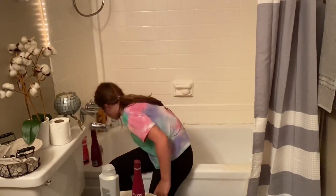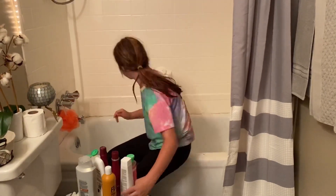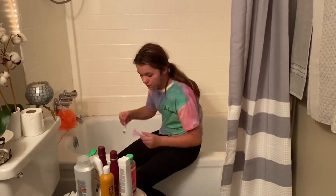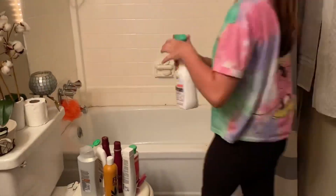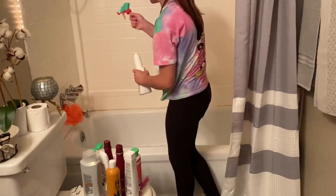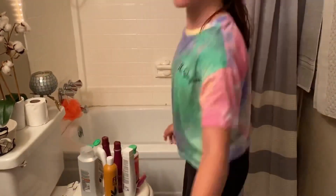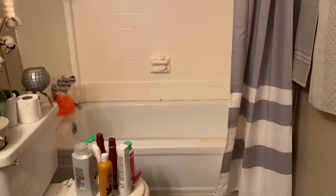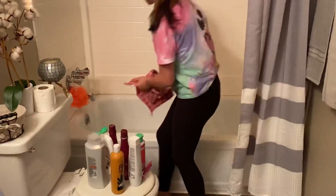Now I'm moving on to my bathtub. I have a mat in my bathtub and when you take a bath or shower it sits on there — I need to clean this every single day because the thought of it just gets to me. I'm removing everything from my bathtub and going to fill it up with water and the bleach mixture.